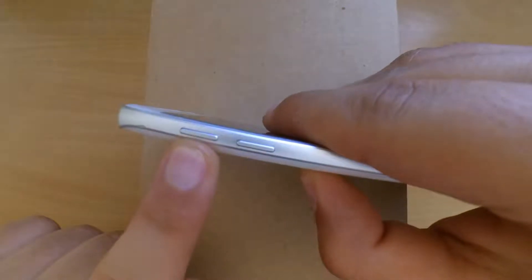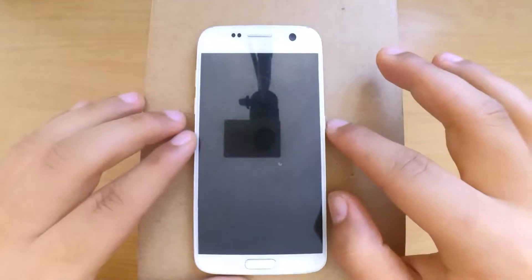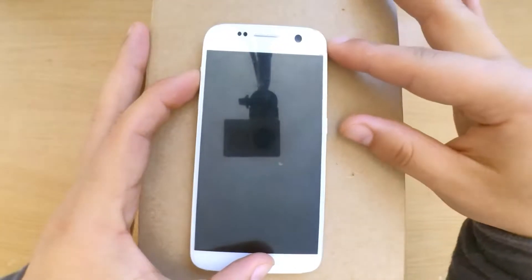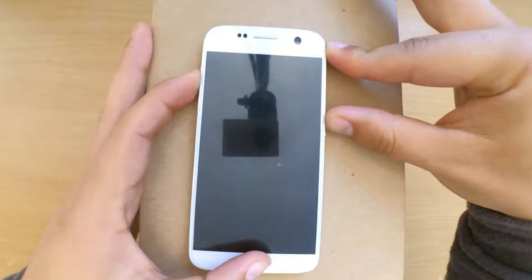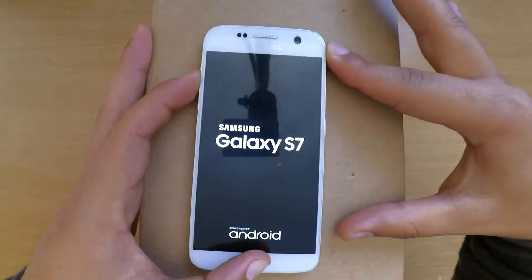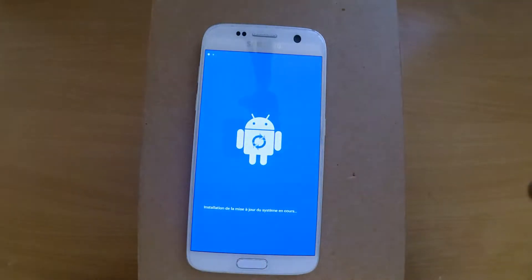Start by pressing and holding the volume up button, the home button, and the power key all together. When the Samsung logo appears, release the power button but keep holding the other buttons. When you see the Android logo, release the other buttons.